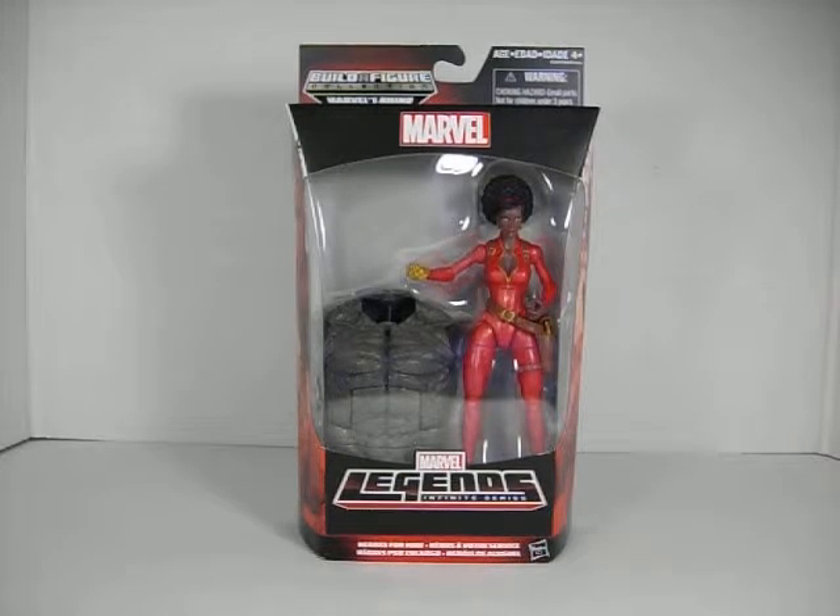Next we have Misty Knight. Another character I'm not all that familiar with, although it is a nice figure. Very nicely sculpted with a very nice paint job. All the straps and buckles on her costume look great, along with her mechanical right arm. Her face is very nice as well. She also comes with Rhino's torso, since she is the variant to White Tiger.